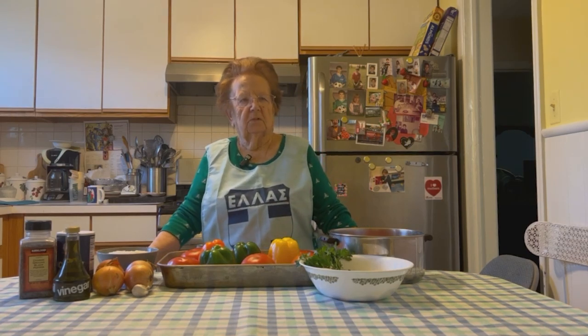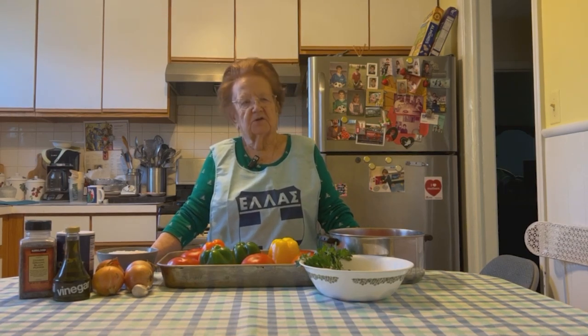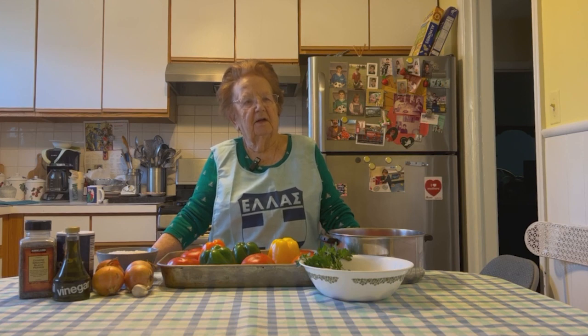Hi, Aya. Hi, Charisha. What are we making? I'm making stuffed zucchini, gomero, and peppers. What's it called in Greek? Yemista.